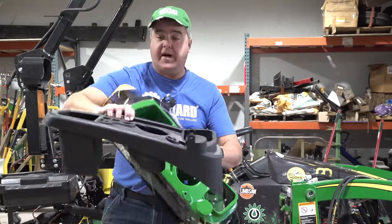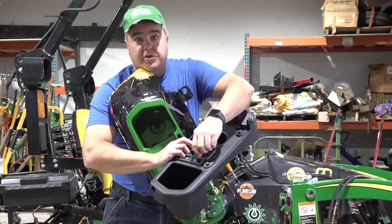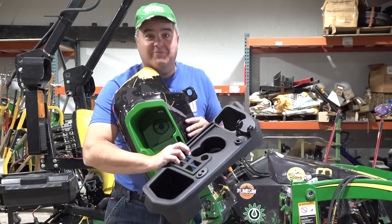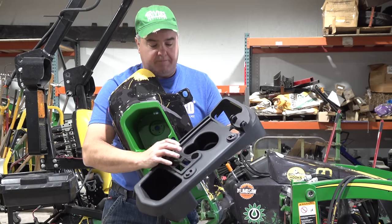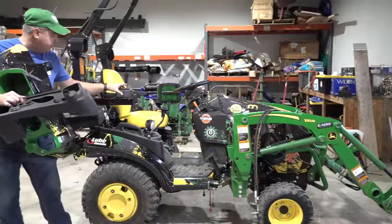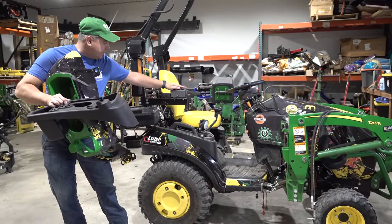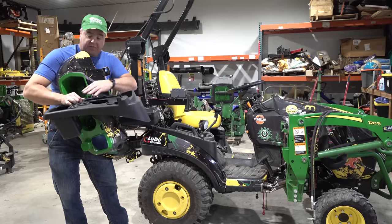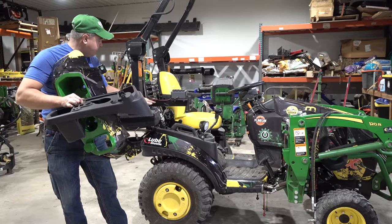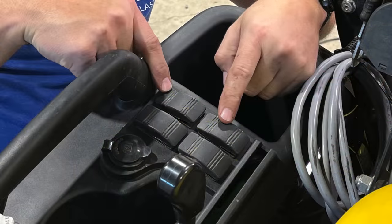The console is really what we're all about. We're trying to get these four knockouts for switches — you might call them upfitter switches. We're going to put our Summit Hydraulic switches in there and remove the switch panel. Hopefully we can get these four switches to fit right in here and get rid of this bar that sticks out, and just make it look a lot nicer.